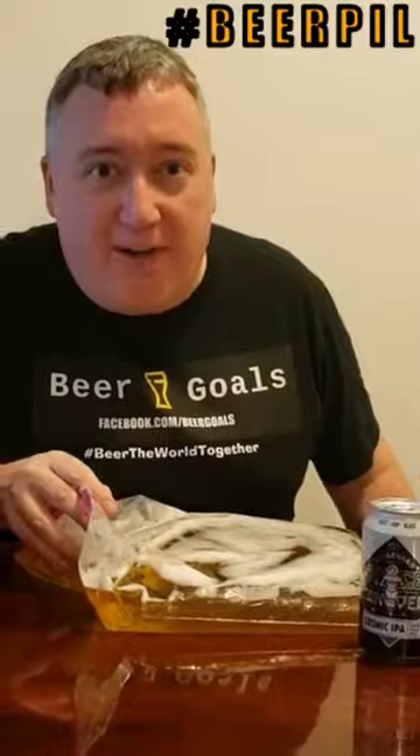Hi, I'm Phil from Beer Goals and today our beer goal is to make a beer pillow. You know, for in the middle of the night when you get a little bit thirsty and you want something a little bit stronger than water.